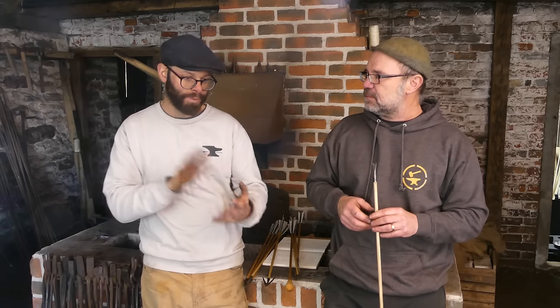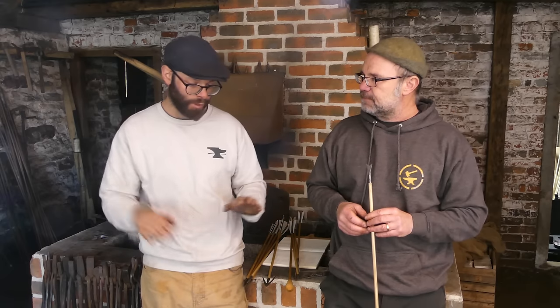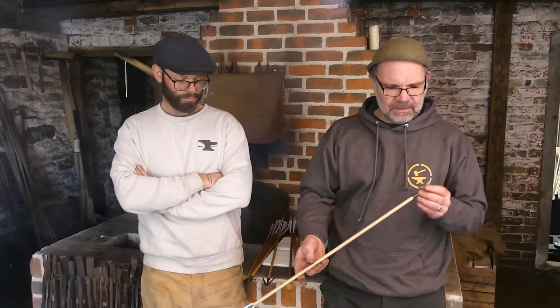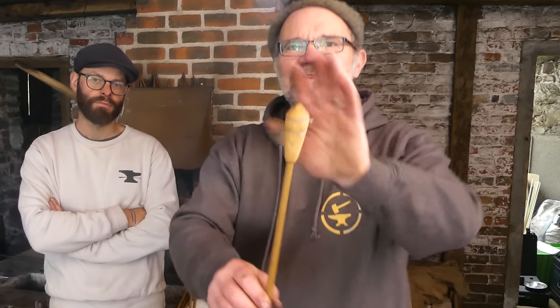We've all lost arrows shooting anything — roving, flight shooting — they just go into the ground and they're gone. These ones go in and stand up, so you get your arrow back. It's a really interesting head that's somewhat underrepresented when you do show-and-tell things.